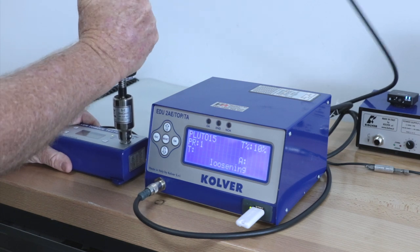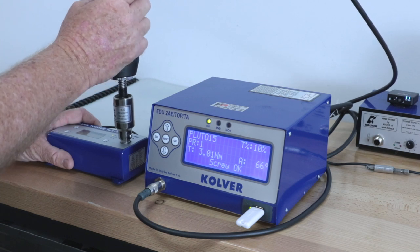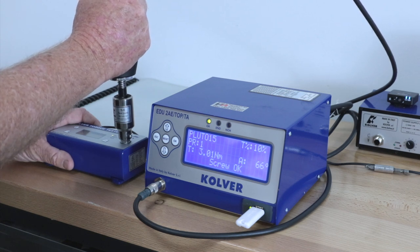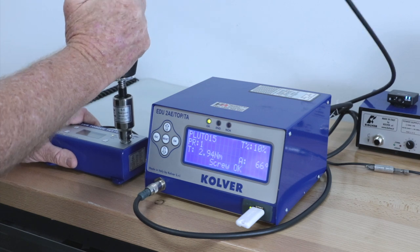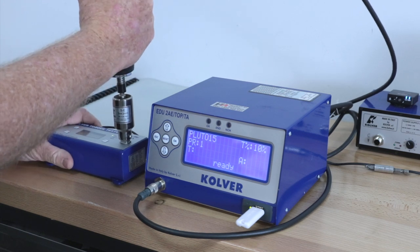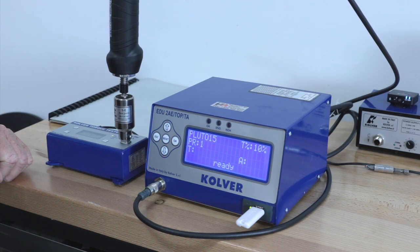Performing live rundowns on the torque tester: the first reads 2.94 newton metres — OK. The second reads 3.01 newton metres — OK. The angle is reading 66 degrees, which falls within our window of 50 to 90 degrees. Another rundown gives 2.94 newton metres at 66 degrees, consistently reading around 3 newton metres with the angle within range.